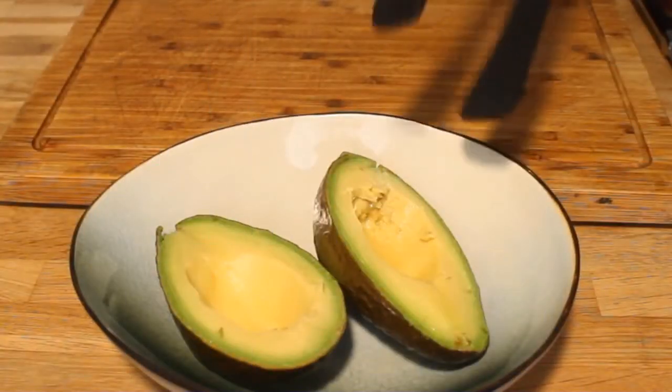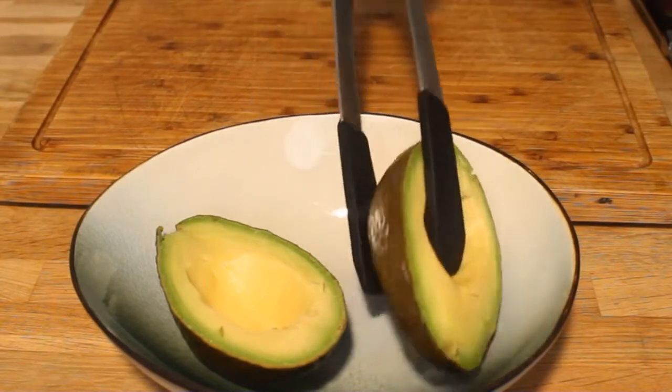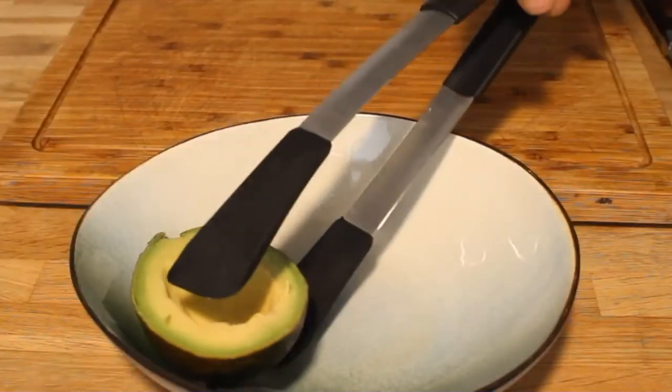Now you can keep your fruit in the fridge for later use, or stock it in the freezer to keep it longer. At the restaurant, we use this same technique to preserve avocado and use it later in a guacamole or in a good salmon tartare with avocado dices.